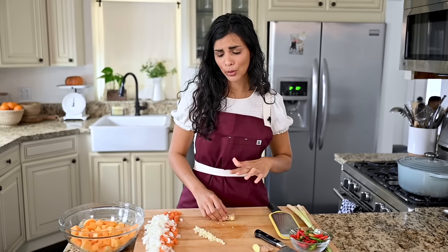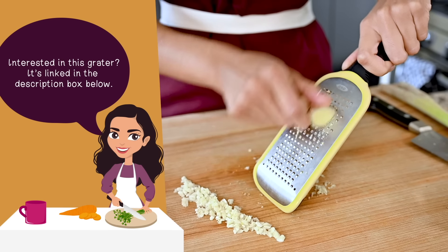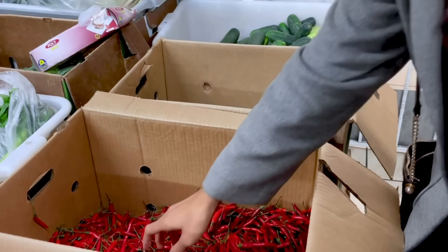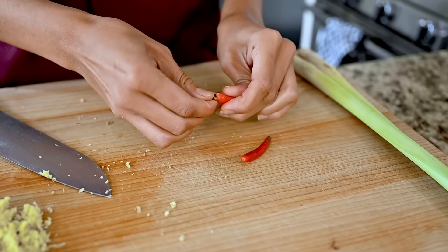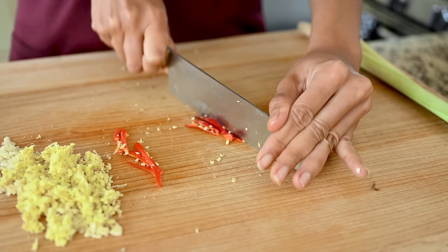I recently learned something about ginger that kind of blew my mind - you don't actually need to remove the peel. It is edible. As long as you have a good quality grater or microplane, just grate it and you won't even notice it, as long as you cook it down, and it saves a lot of time and effort. For the Thai chili peppers, also known as bird's eye chili peppers - these are optional. If you have a low spice tolerance, do not use them because they are very spicy and there's already spice from the curry paste. If you like some heat but not a ton, use half or a serrano pepper. If you like it spicy, use two or three. Take off the stem, remove the seeds if you want less heat, then slice into thin slivers or mince them up.